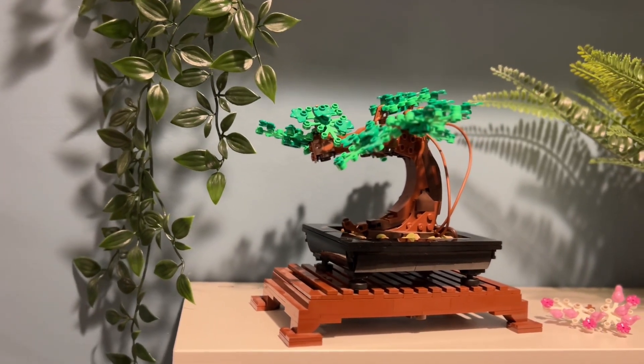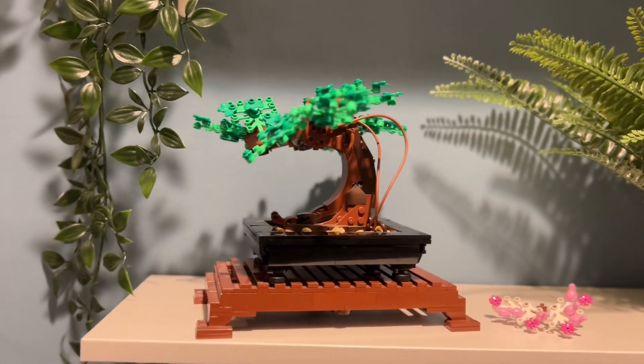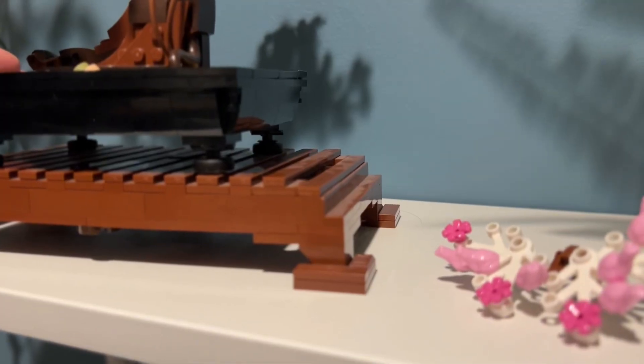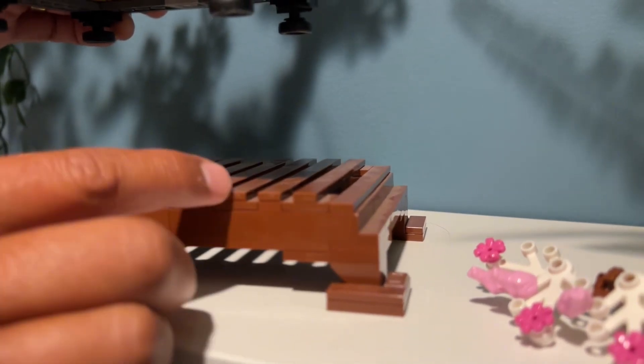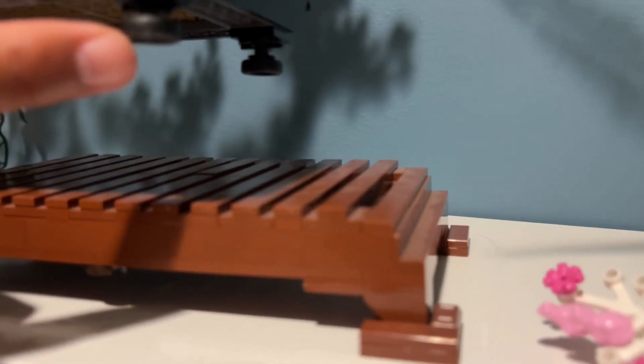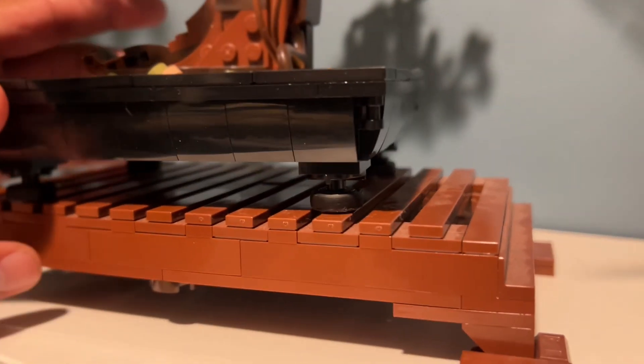Today we're taking a look at the Lego bonsai tree. This is a great decoration for a shelf or a desk. The set comes as two pieces — there's the stand here and then the pot. The pot has these cool little rubber feet that help it stick to the stand.